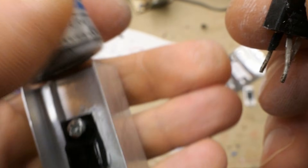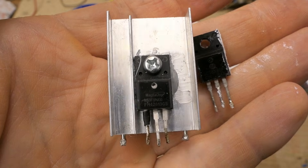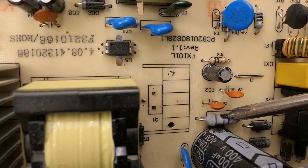Here's the new transistor. Let's put it on the original heatsink and apply some heatsink paste. Now the new transistor is on the heatsink. I should probably replace the current sensing resistor before the transistor goes back in, for easier access.